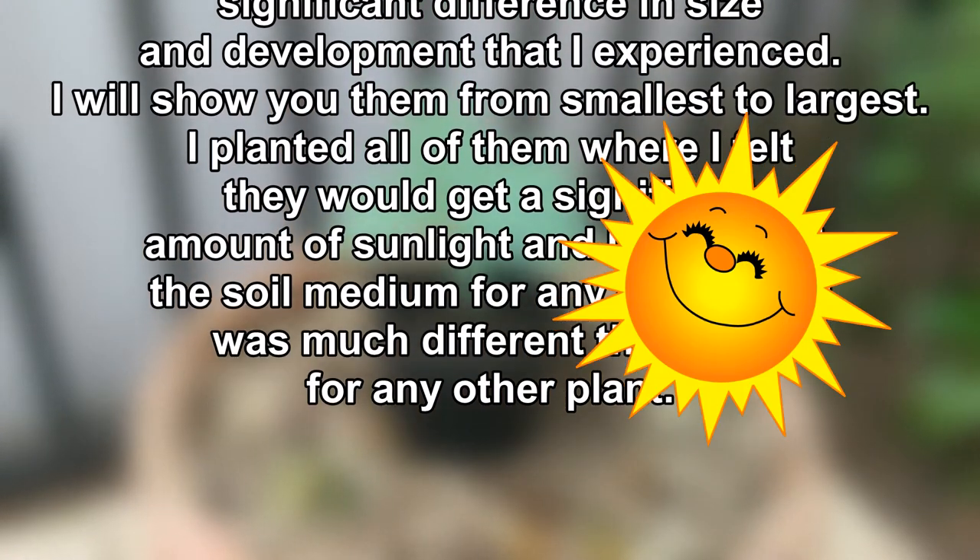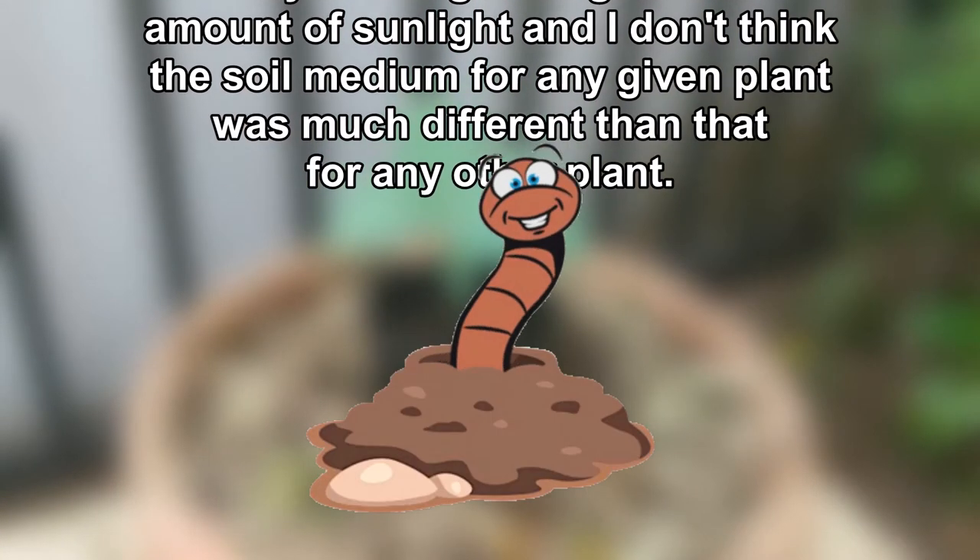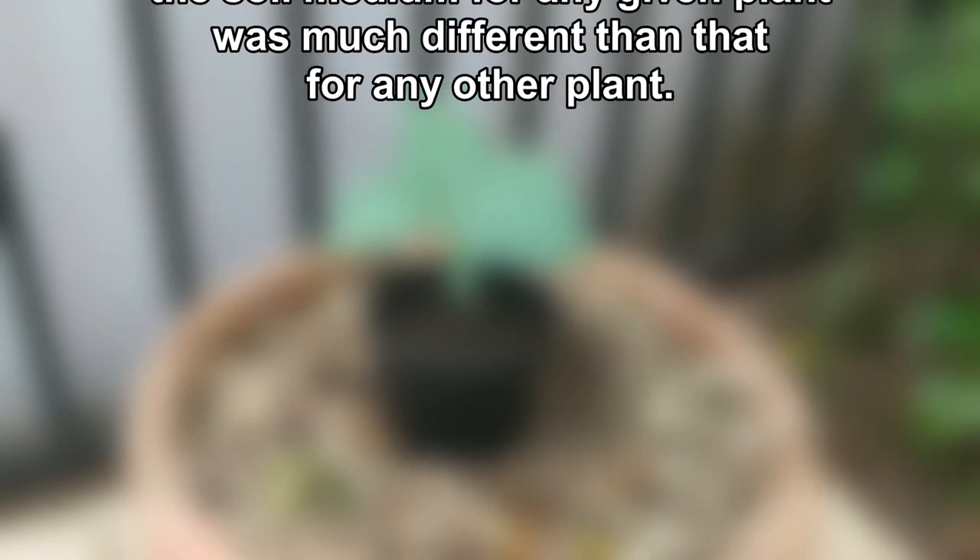I will show you them from smallest to largest. I planted all of them where I felt they would get a significant amount of sunlight, and I don't think the soil medium for any given plant was much different than that for any other plant.